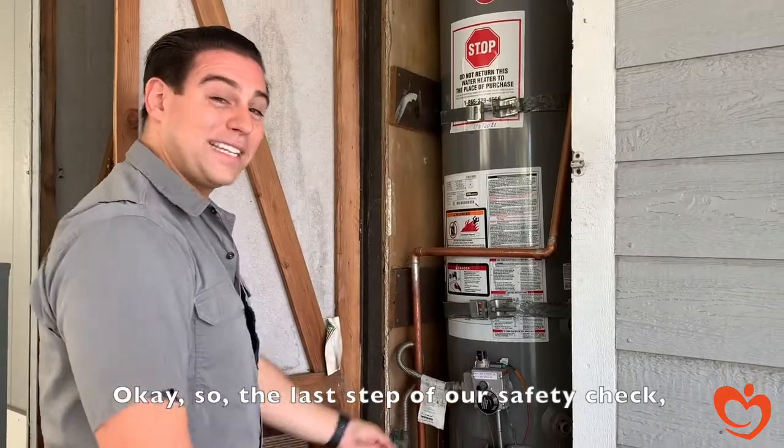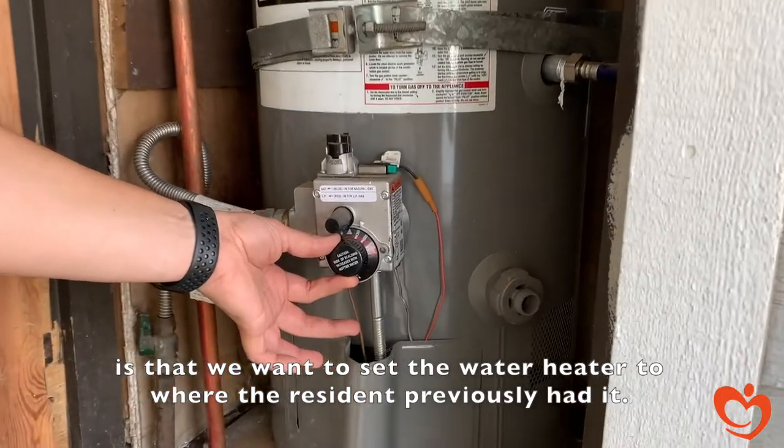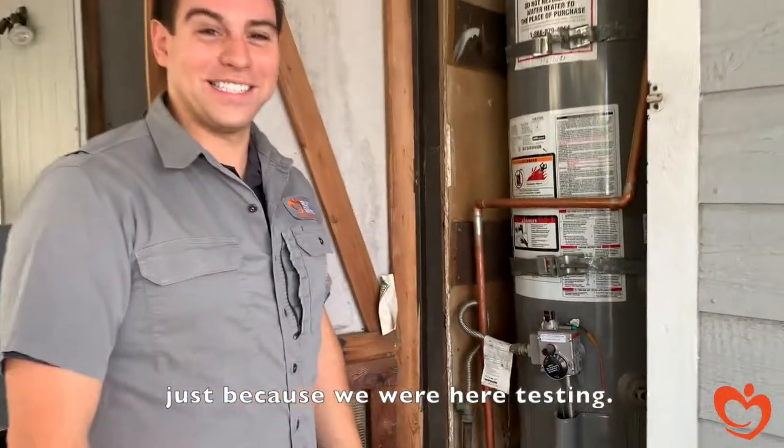The last step of our safety check is to set the water heater back to where the resident previously had it, because we don't want anyone to scald their skin just because we were here testing.